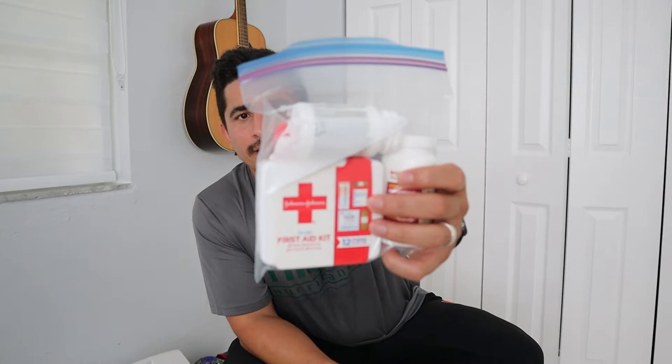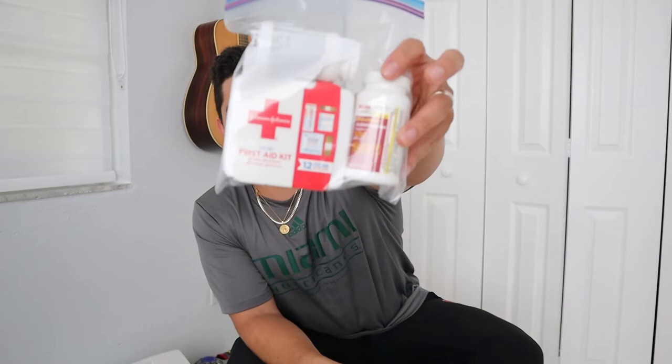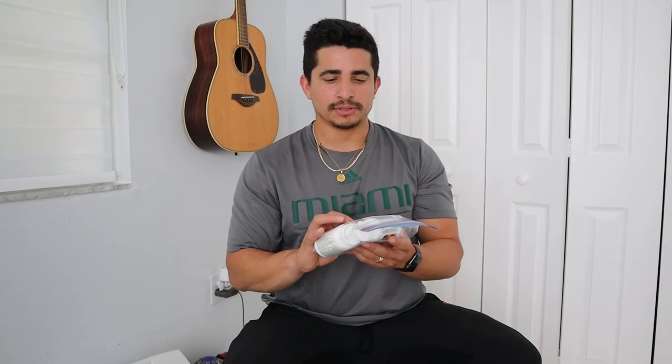Next up we have a little mini first aid kit — just some band-aids, cleaning wipes, gauze pads, ibuprofen, and Tylenol. Just basic pain meds and wound care supplies. If anything were to happen to me, my family, or whoever I'm with, I at least have the minimum to cover a wound, get it cleaned up, and have some pain meds until I can drive whoever is injured to a nearby facility. It's very minimal and I definitely want to upgrade it at some point, but for now this will do.